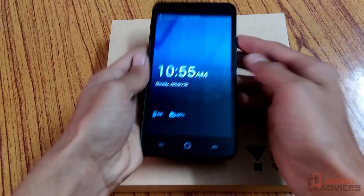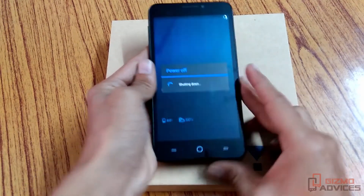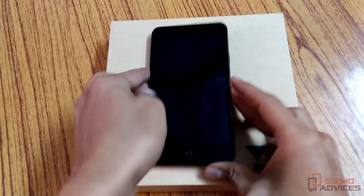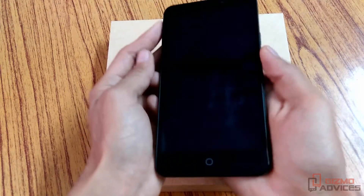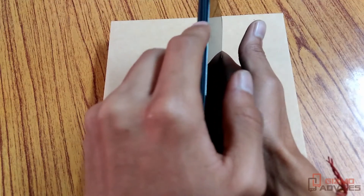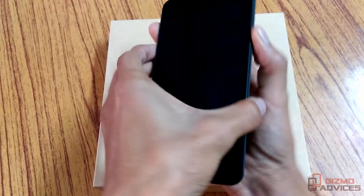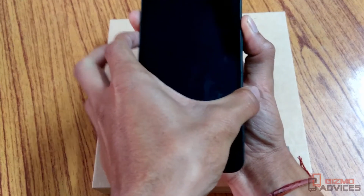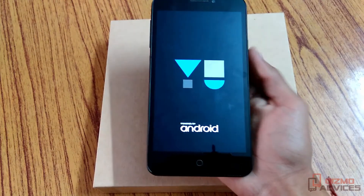Now let's power off the device. It is now powered off. Press the Volume Down, Volume Up, and Power buttons at the same time. Once you see the logo, release the keys.